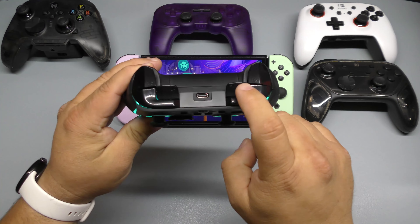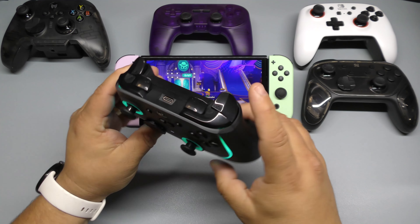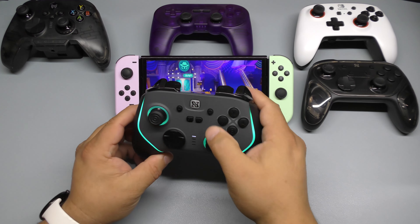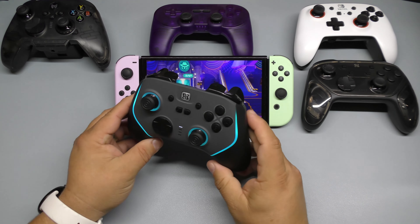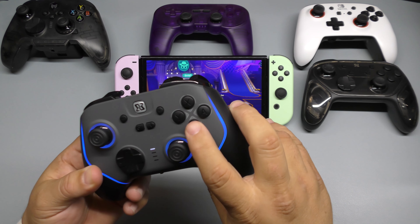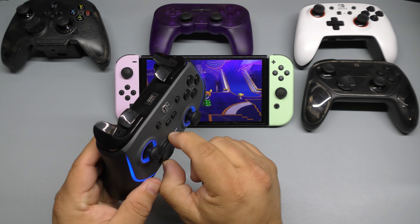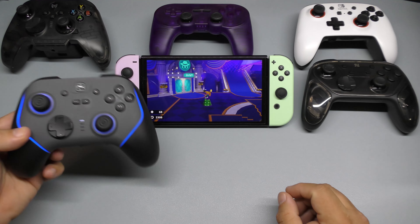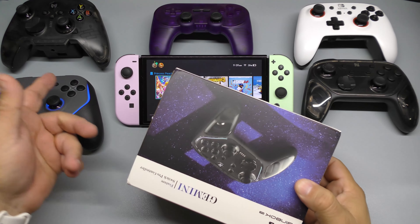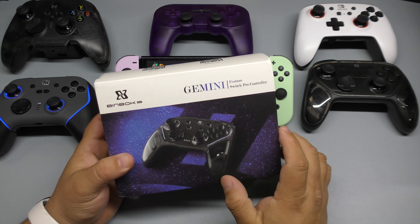I'm actually playing with it connected right now — I'm playing as Peach. It has all the functions you'd expect from a Nintendo controller. It has one programmable button up top and three more on the back for a total of four programmable buttons. The triggers feel really good. If you love RGB and premium build quality with mechanical buttons, this might be for you.